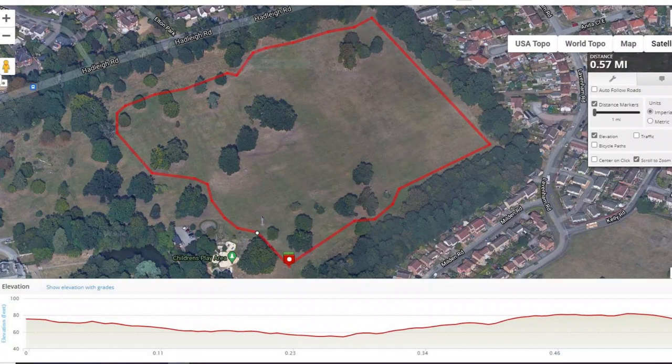Now we have to do our run. I will show you an image on the screen. We're in Chantry Park in Ipswich and I've mapped out it's roughly 2.9 laps around this field to do the 2.6 kilometres, which works out at 1.49 miles. About 2.9 laps and we've got to do it in 12 minutes. Can we do it?